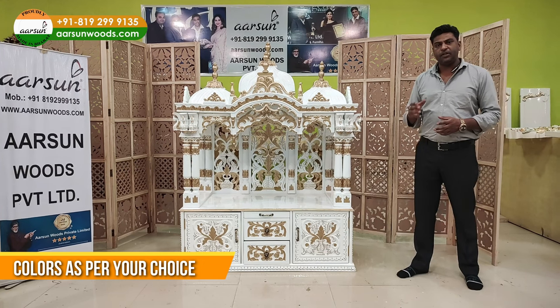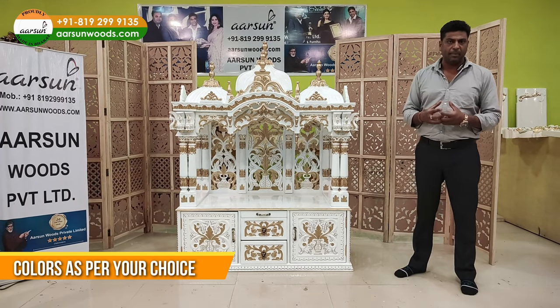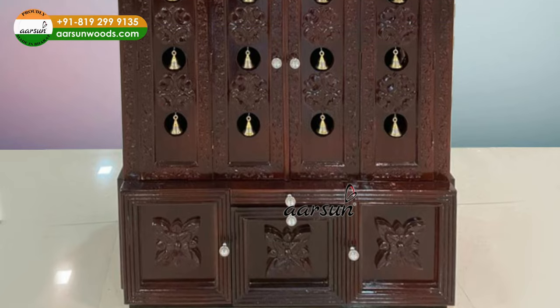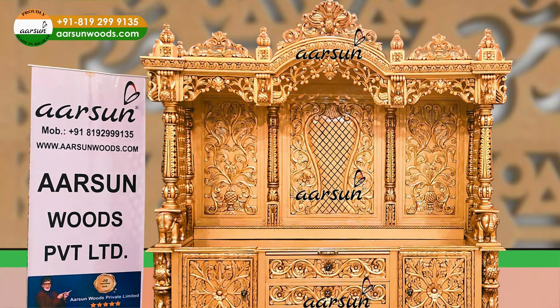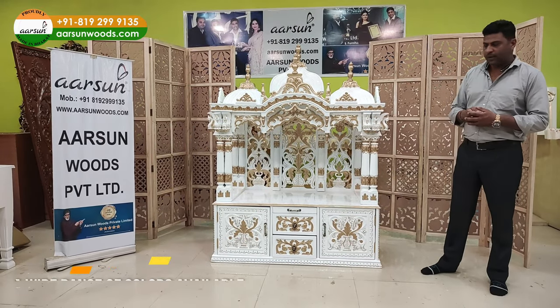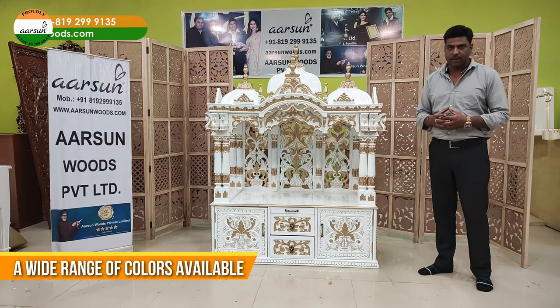Colors are again the party's choice — whichever color you like. If you want to go for a natural teakwood finish, that can be done. If you want a darker color, that can be done. Antique gold, white as you see in front of you, off-white, rose gold, and multiple shaded colors are also available.